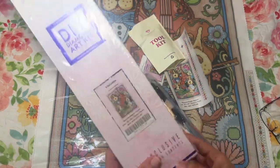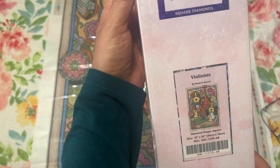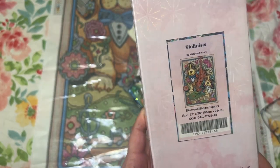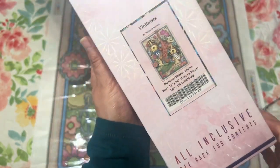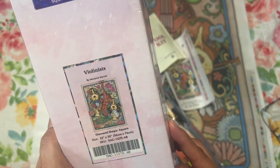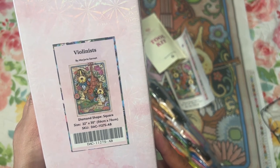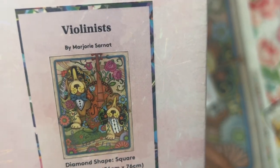This is the box. This is 'Violinist' from Marjorie Sarnett. She also makes coloring books that you can find on Amazon, so if you like her art you can check those out. I have some of her coloring books — that's how I recognized her when I saw a few of these on Diamond Art Club. Anyway, this is a square — you can tell because there's a square drill — and it's 22 by 30 inches, or 56 by 76 centimeters. So cute! There's also one with a cat that I want to get.